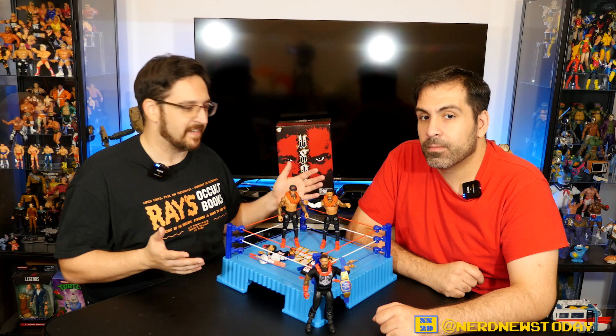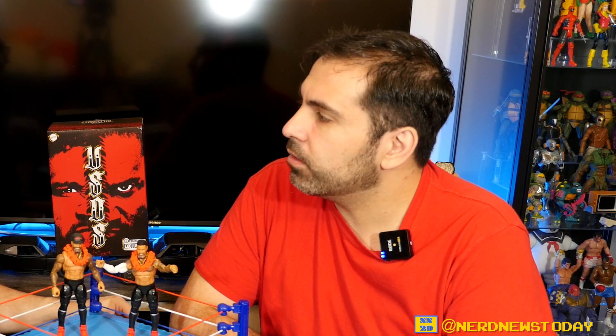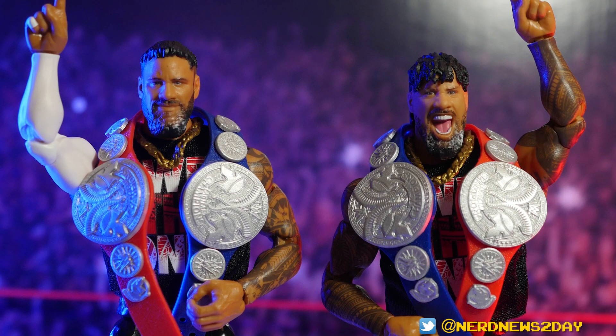These are exclusives from Ringside Collectibles — they came together as a two-pack. When did we order these guys? It wasn't that long ago. I want to say it was around WrestleMania time, probably around March, and it's now August as we're recording. Not so bad at all, really.